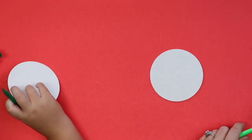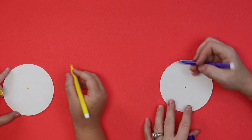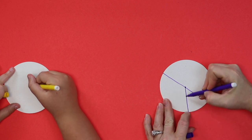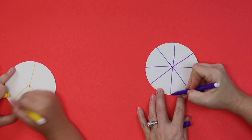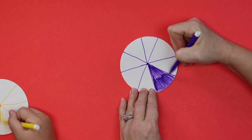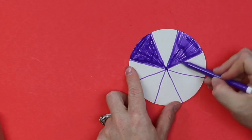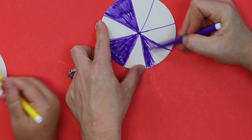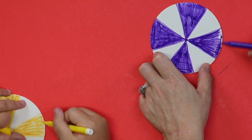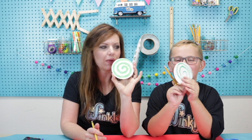Alright, so on the other side, let's try something else. Find the middle again, and this time we're going to do slices, like a pizza. And we're going to color in every other slice. Okay, let's see your spinner, Ronan. We've got our slices on one side and our spiral on the other side.